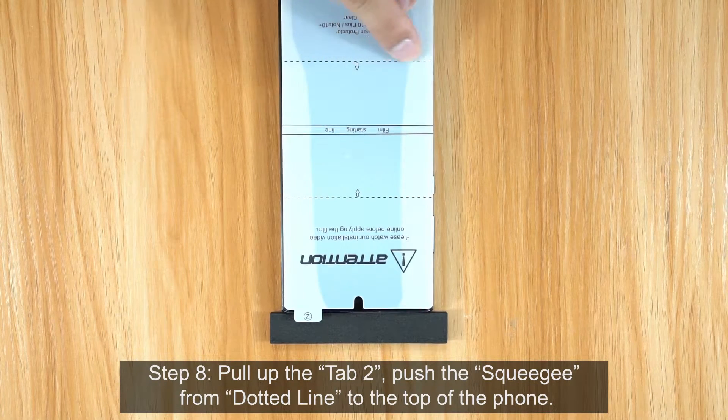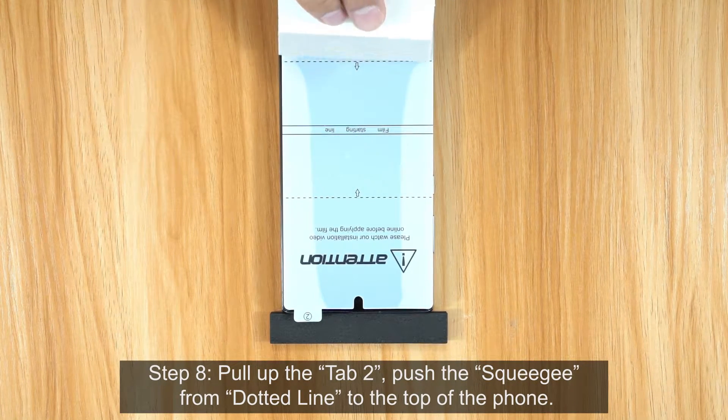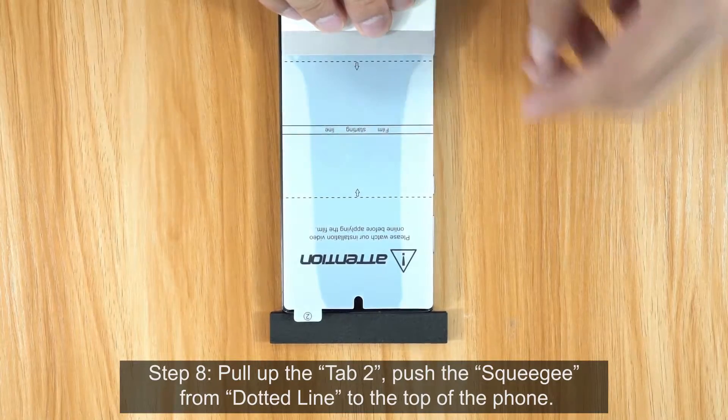Step 8. Pull up the Tab 2. Push the Squeegee from the Dotted Line to the Top of the Phone.